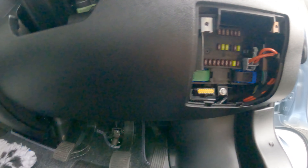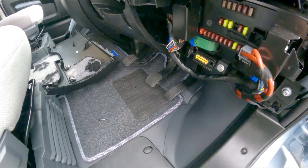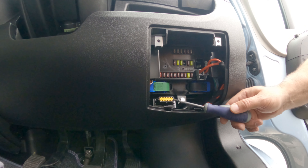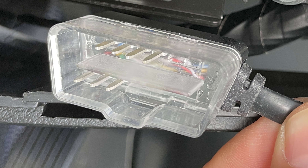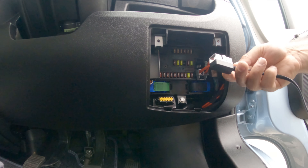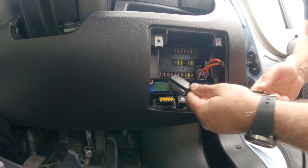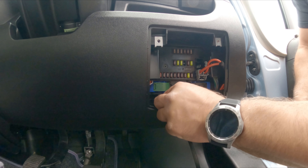With those screws out I can lift this cowling off — there we go. Set that to one side. This is your OBD port, and on my vehicle it's yellow so you can't miss it. The connector is a unique shape, and so is the port, so you can only plug it in one way. You simply can't make a mistake.